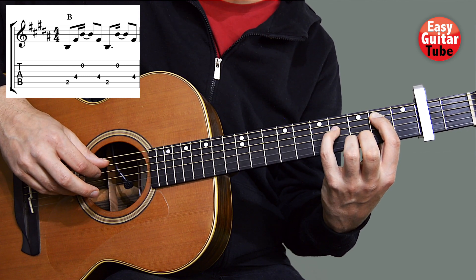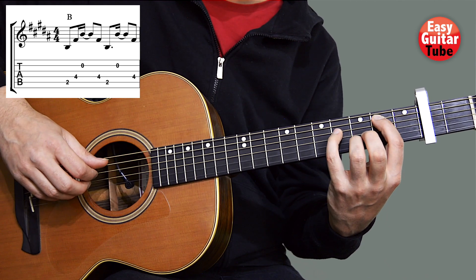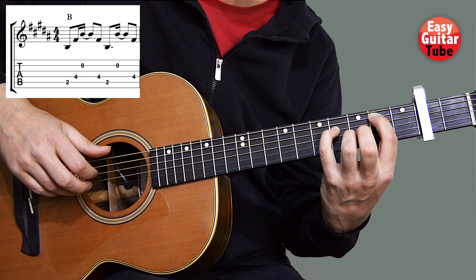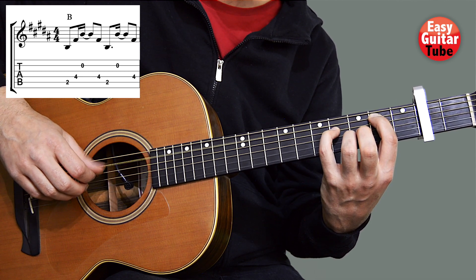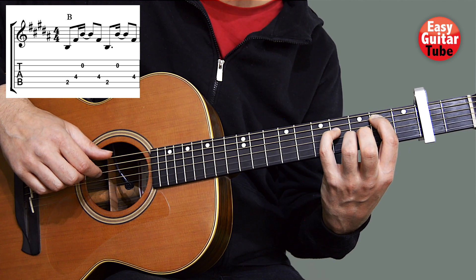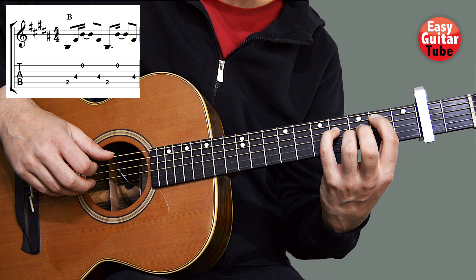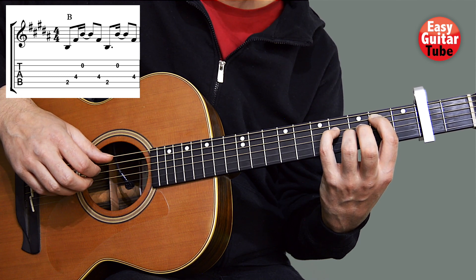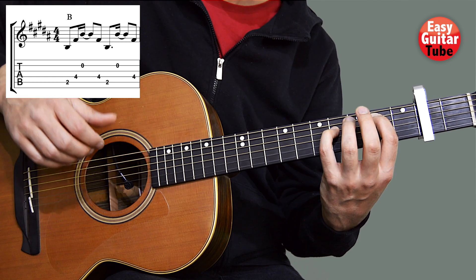Thumb, index finger, and ring finger. With that chord we're going to play the strings 5, 4, 2, 4, 5, 2, 4.